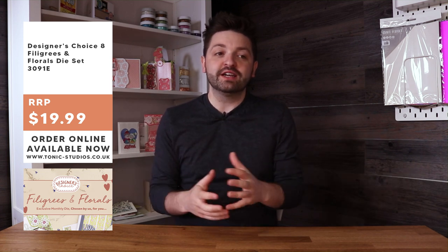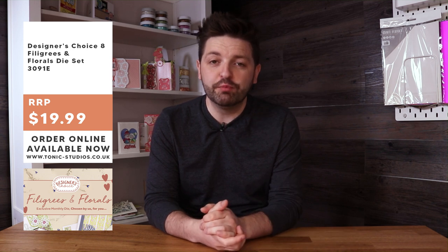That's Designer's Choice number eight, Filigrees and Florals - as you can see, a really versatile set. All those cards look completely different and that's what we're talking about: distilling a collection into one die set. It's available now, so get out there and get it because sometimes they don't last the weekend. It's exclusive to Tonic Studios - you won't find this die set anywhere else and it won't be remade. It's £19.99 in the UK and $19.99 in the US. Thank you all, we'll see you soon - bye!